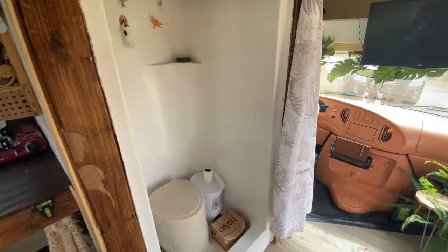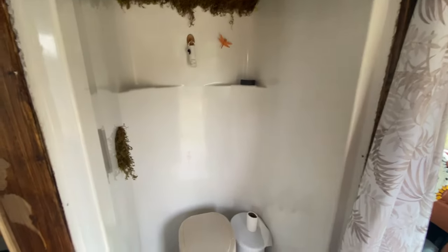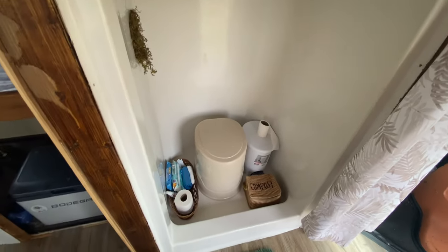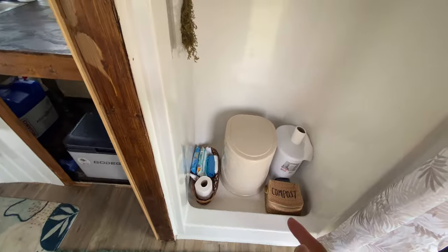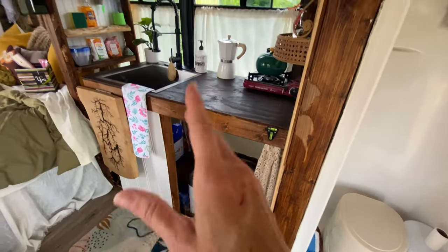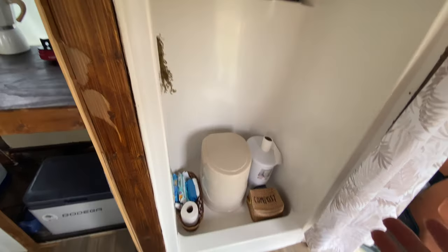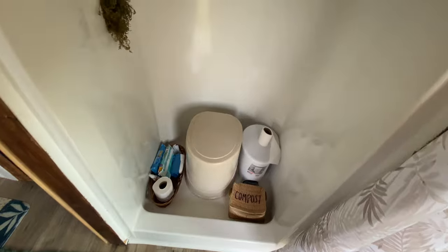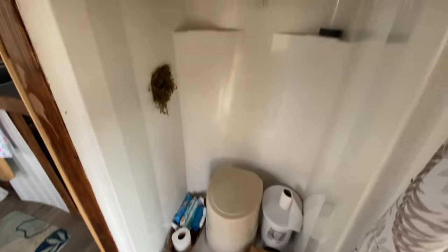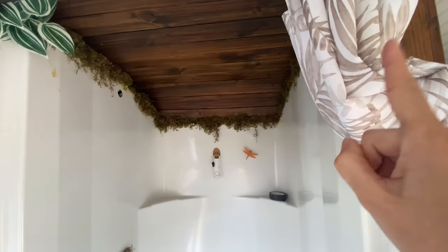This is a shower insert I got from Habitat for Humanity — I don't even know, two years ago. I was grabbing stuff from the beginning when I had the thought of making a bus. Eventually I want to plumb this and add a bigger fresh water tank underneath the bus hooked up to the sink and shower. Right now I'm just using it as the housing for the dry camp toilet, which just takes bags but it's super cute. This is all moss up here that I used as my trim.